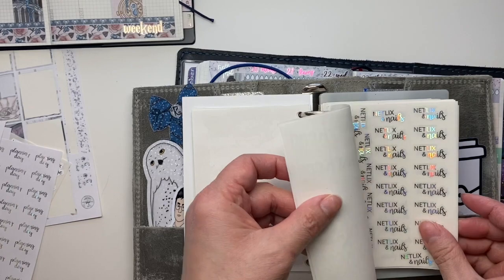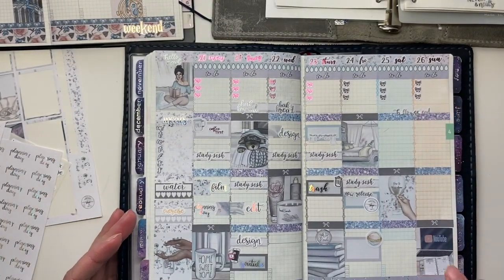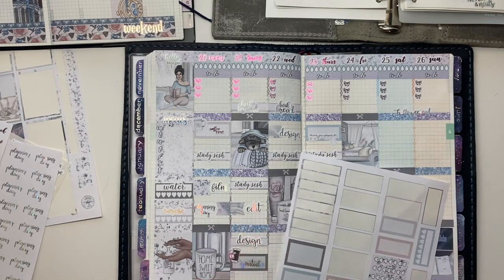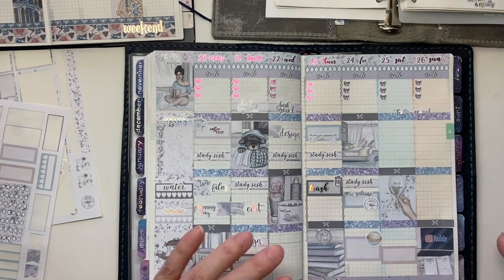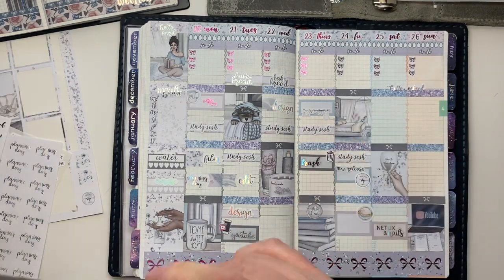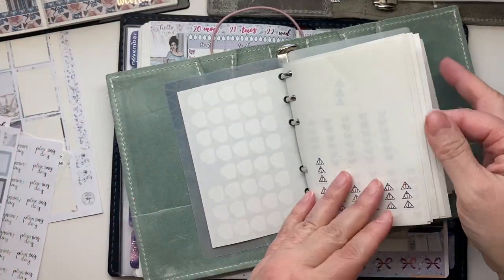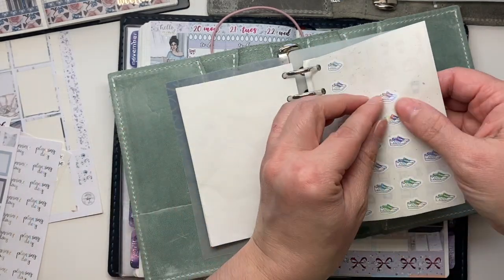Here it is — I made a Netflix and Nails sticker, and we'll do that Saturday evening. Then on Saturday mornings it's my daughter's day for running for gymnastics — her coach has been giving her some exercises she wants her to complete, so Saturday has been designated as running day.